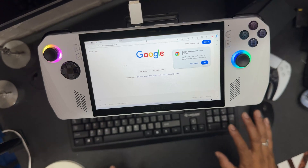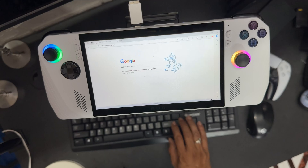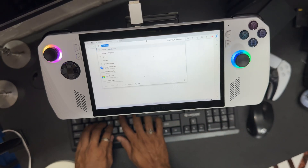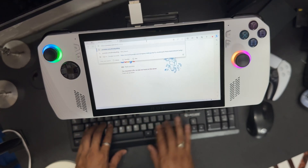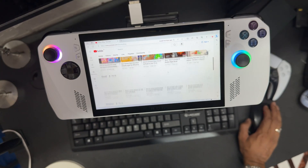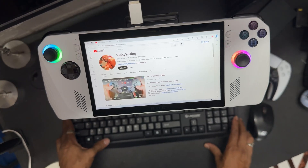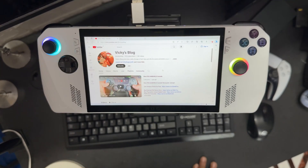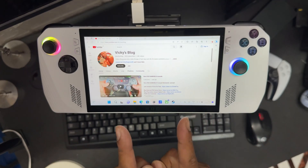I'm using completely the keyboard. This is my channel — I just typed it. If you like, just subscribe. I have lots of videos, technical videos. Thank you for supporting me and reaching 100k. Please provide your feedback. Thank you so much, friends. This is the way you can use a keyboard and mouse on this tiny console.